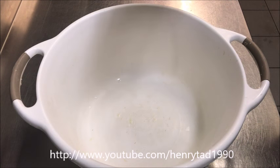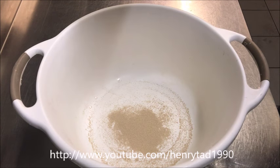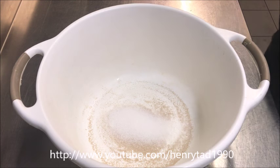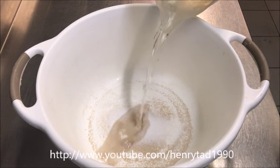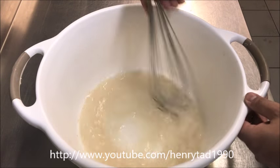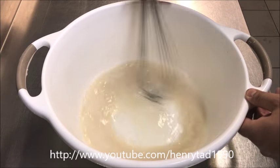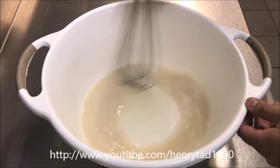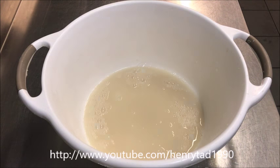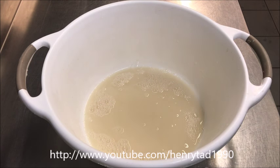We'll start by adding one sachet of dry yeast along with about 3 tablespoons of white sugar and 2 cups of warm water. Give that a whisk and mix it all up. The sugar activates the yeast, so we don't have any salt yet as that would destroy it. We'll let this sit for about five minutes so the yeast can activate.